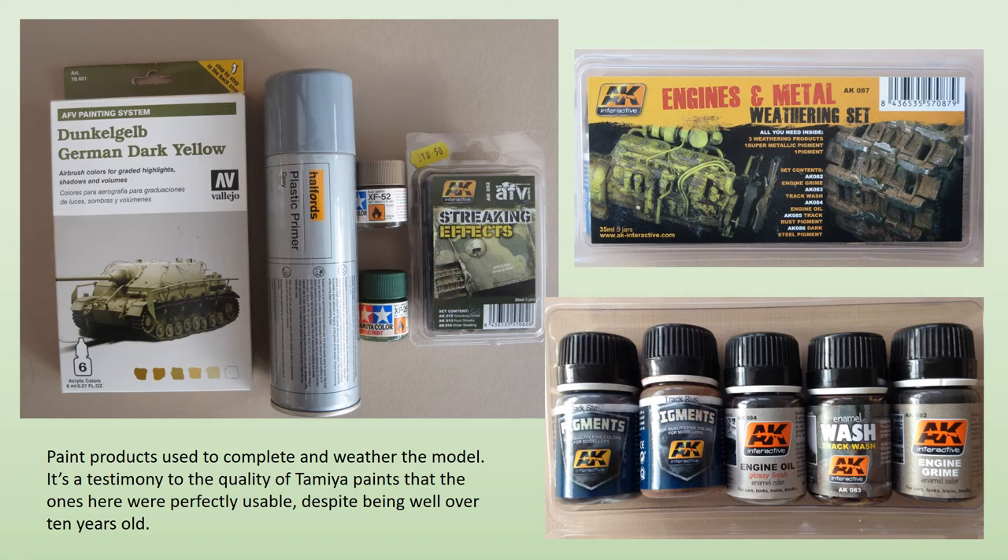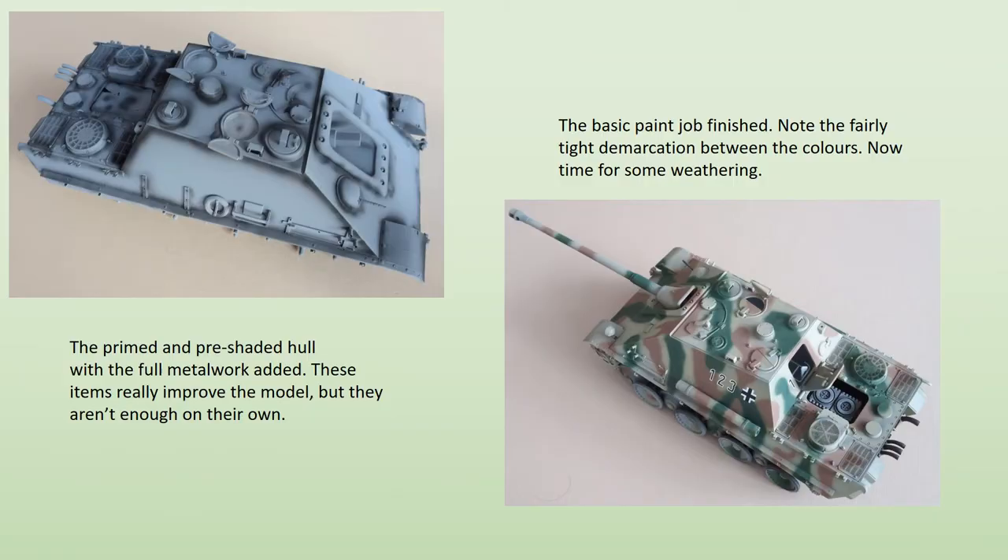The range of finishing products used on the model are shown here — there do seem to be ever more of them. I never used to use primer, but now I find that without a primer coat, modern paints — enamels and particularly acrylics — just don't cover or adhere properly, so I prime as a matter of course. The Holford's plastic primers come in a range of colours, not just grey, and are very reasonably priced. Once primed, some black pre-shading was done before the camouflage scheme was applied. The overall sand yellow scheme uses the Dunkelgelb set from the Vallejo AFV painting system, with brown patches in Tamiya XF52 and green in XF26. For a fairly tight demarcation between colours, I used a very thin mix — no more than one part paint to two parts thinner — and low pressure, around 10 psi.